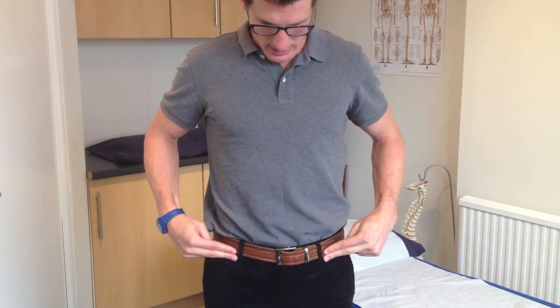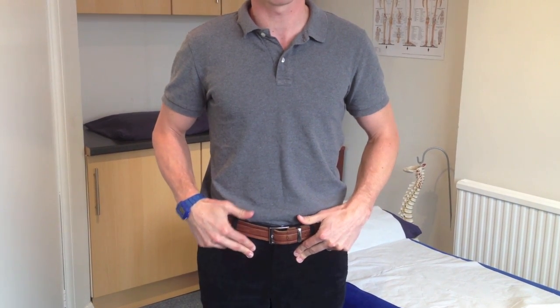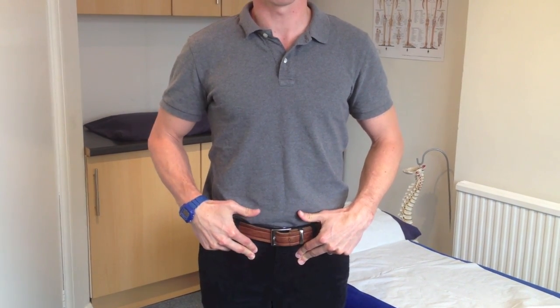Bring your fingers into position and find the bony bit at the front of your pelvis. Come an inch in and an inch down, and keep a constant pressure through your fingers to give yourself feedback about whether you're contracting or not.